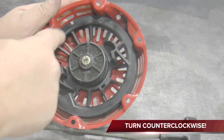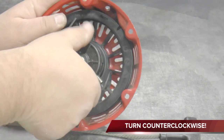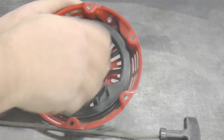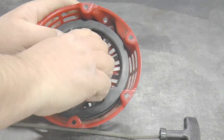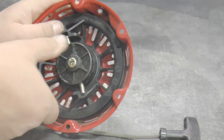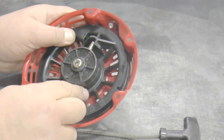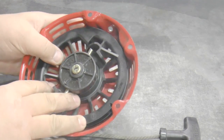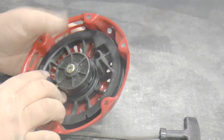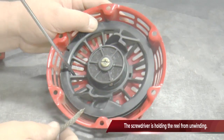Rotate the reel counter-clockwise until it nearly stops. Rotating it the wrong way will destroy the spring. Align the rope hole on the reel with the rope hole in the housing.